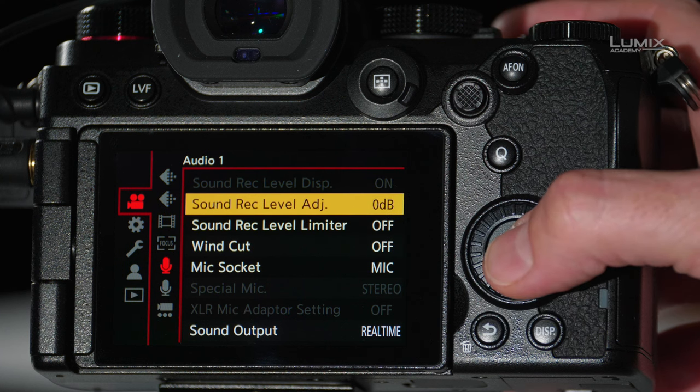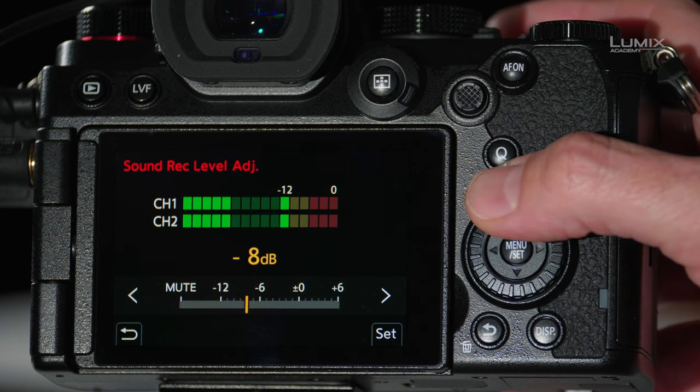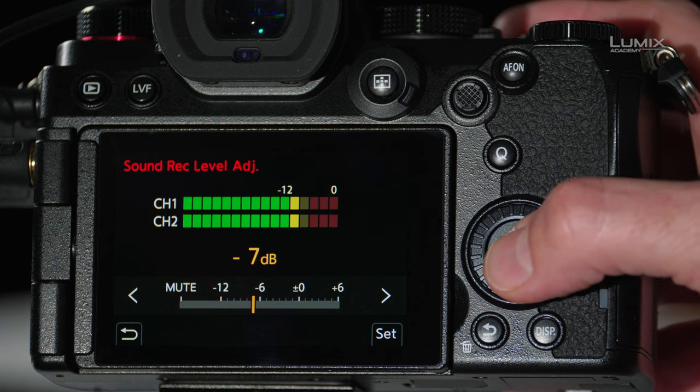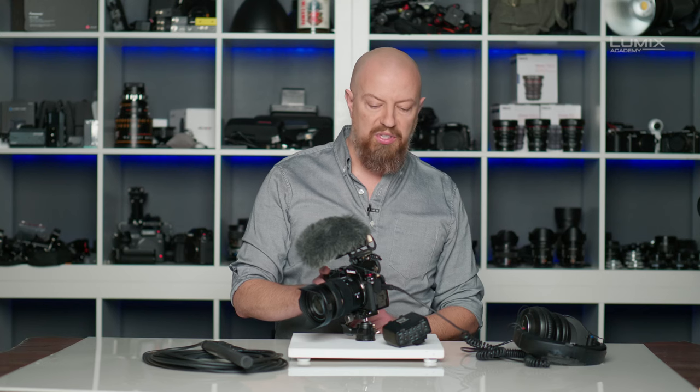Now that the limiter is off, I'll go back into the level adjustment and find a place where it sounds like it's at the right level. As I'm talking through this, I'm looking at my levels, and I want to be hitting right around minus 12, occasionally jumping into the yellow, but definitely not going above that. Now that that's set up, I'm going to re-enable the sound limiter. This now acts as a safety net, and while it won't catch everything, it will catch most of those sudden loud sounds.